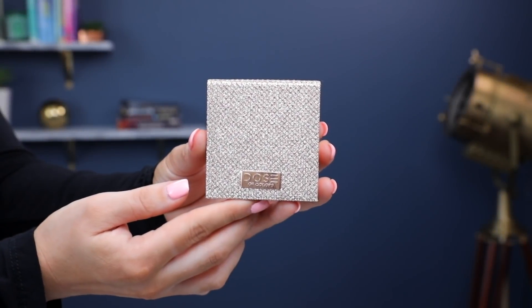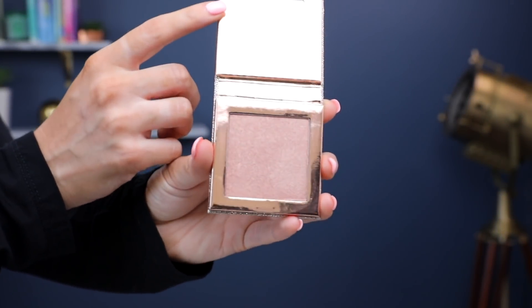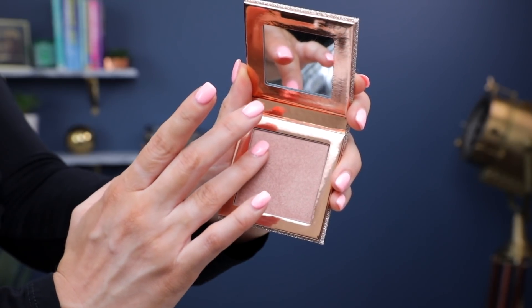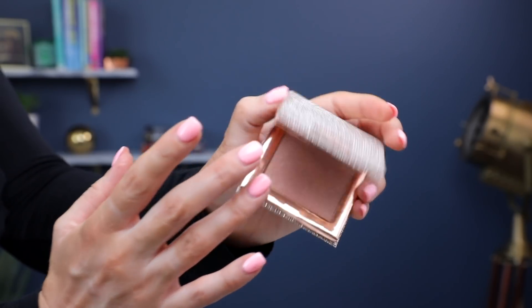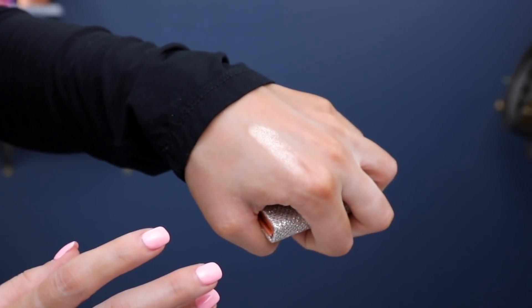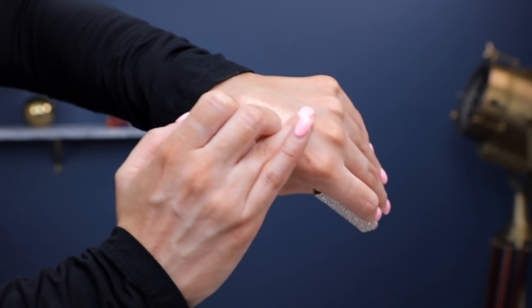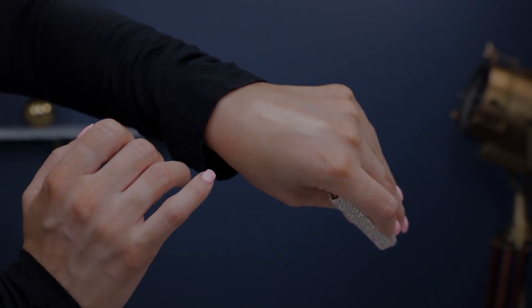There are two highlighters in the collection. The first one is Mirame, and this one is more of a pink, like a rose gold highlighter. You can see that it swatches really nicely on the hand. The other one is called Fuego, and this one has a little bit more of a gold undertone as opposed to pink — and this one's my favorite.